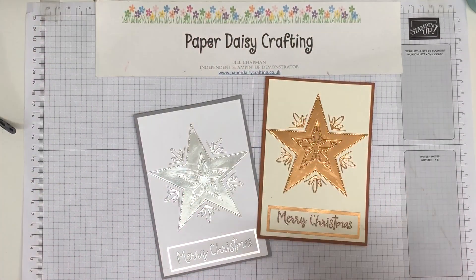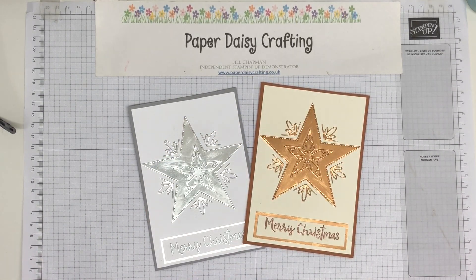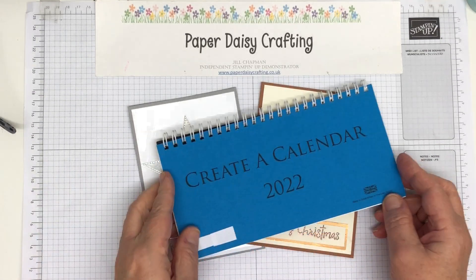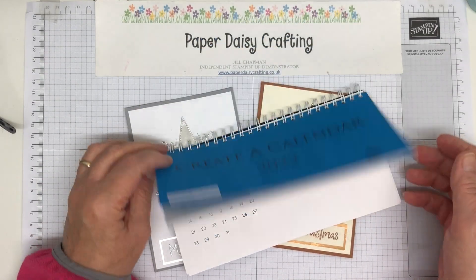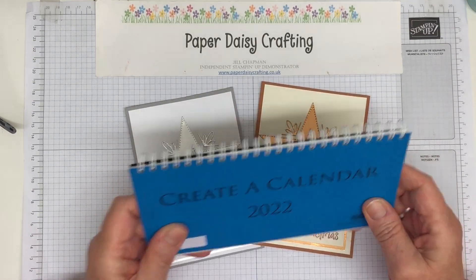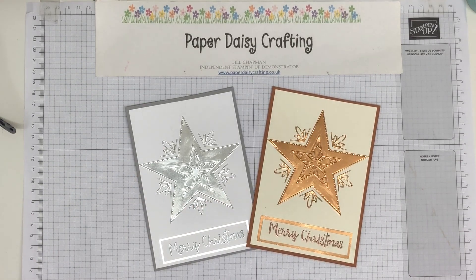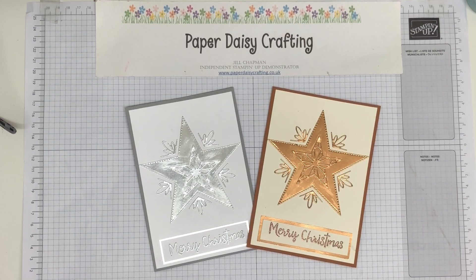If you put that in the host code box when you order online, you will get a free gift from me next month. It's going to be one of these calendars — I've started decorating this one but all the other pages are blank. You'll be getting a blank calendar so you can decorate it yourself. You can use my series if you want, or decorate it however you like. Anyway, that's it for me today. Thank you so much for watching — all the details as usual are below, you can pop over to my blog and order from my online shop. I'll be back very soon, bye!